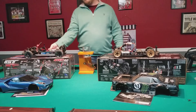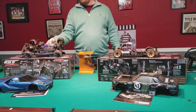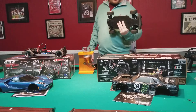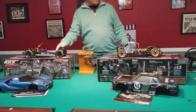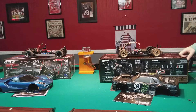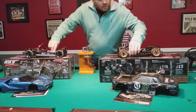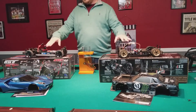Motor-wise you have to give the edge to Traxxas. I've run both and the Traxxas is a little faster - it's a 12-turn motor. The HPI has a can motor and it's a 15-turn. I think the Traxxas is a 540 and the HPI is likely a 550, but it doesn't say on the can. Electronics are waterproof on both.